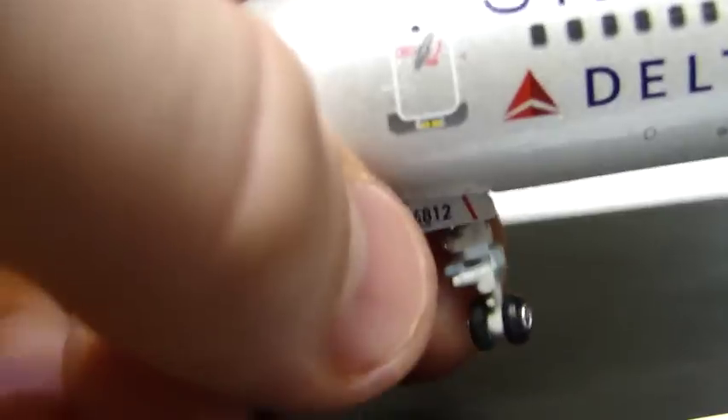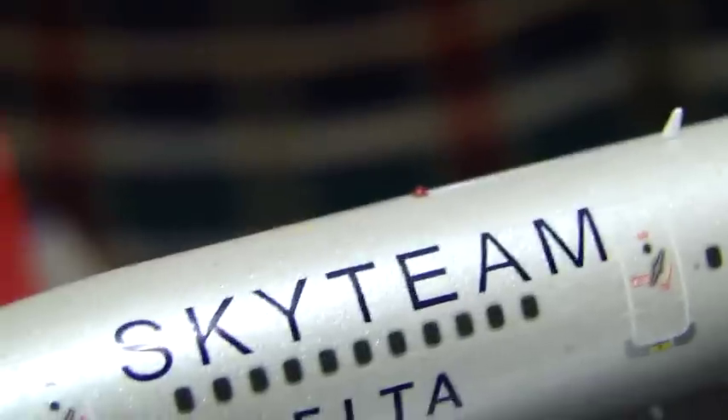The landing gear does pivot, unlike my CRJ-900. I'm not really sure why different planes have pivoting landing gear and some don't. Here are some of the antennas — there's only really one on the top. You see that red one? That's the beacon light.